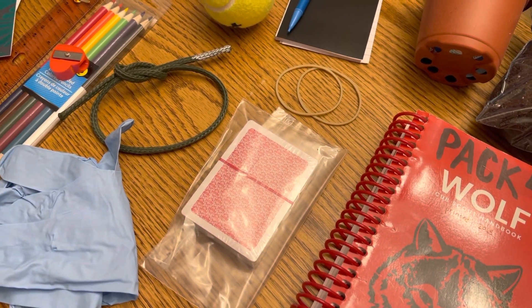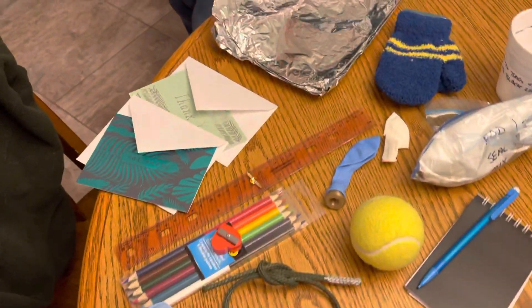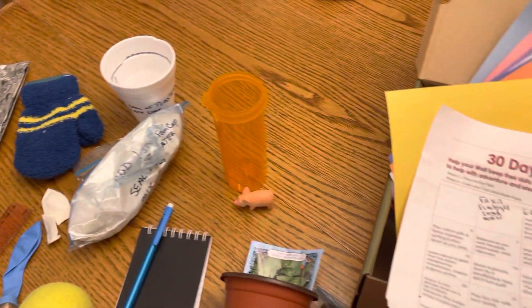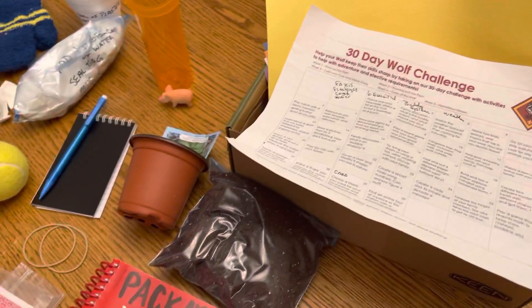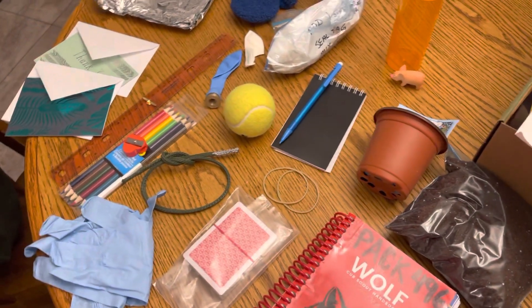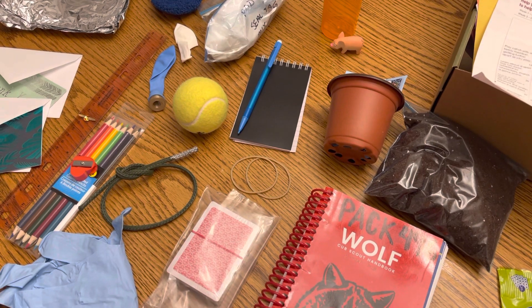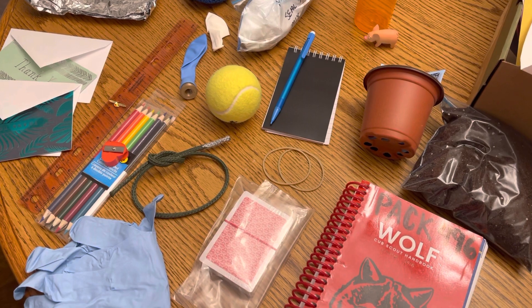There are also rubber bands and a deck of cards for playing games and learning math. There may be more in your activity book — there'll be printouts of various activities and a checklist. Look forward to seeing what you guys can do and invent. Happy scouting!